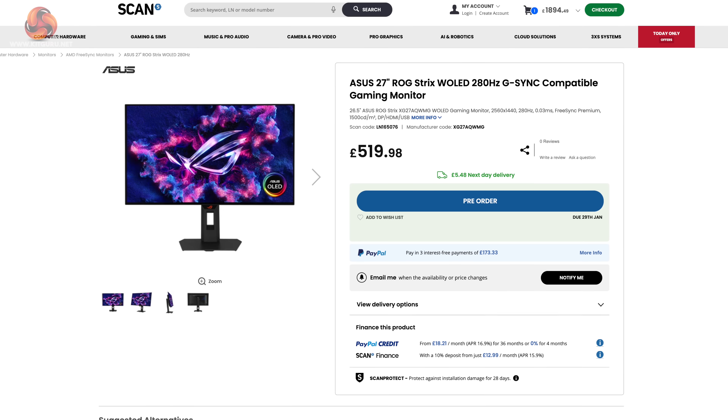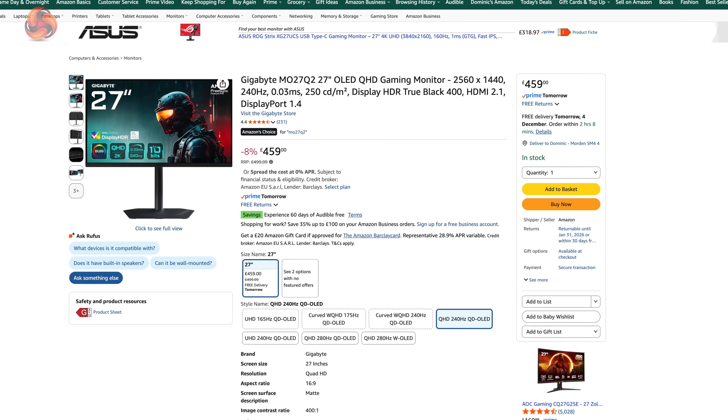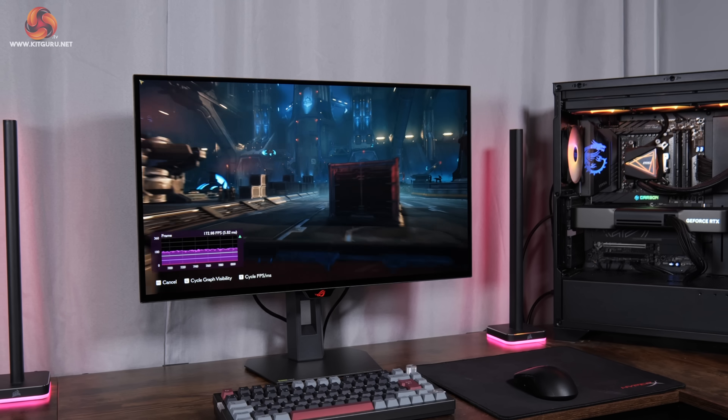My only real criticisms are a couple of missing features we've grown used to in recent times — things like USB-C and KVM functionality which are sadly not included, and you could also mention that it's DisplayPort 1.4 rather than 2.1, though DisplayPort 1.4 with DSC still delivers all the bandwidth you need. However, those points are very easy to ignore when factoring in the price of just £520. Yes, some 1440p 240Hz QD-OLEDs can be found for less in the £400–£450 range, but this ASUS monitor is clearly superior across the board. For a screen with the new 4th gen panel from LG plus ASUS's own True Black glossy coating, I was generally expecting to pay over £600, so at £520 I genuinely think it is very good value. In short, this is clearly the OLED to beat in the sub-£550 1440p market.